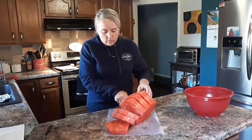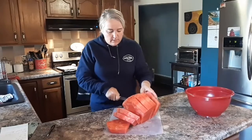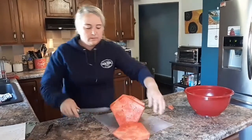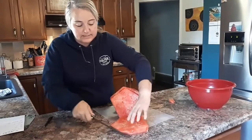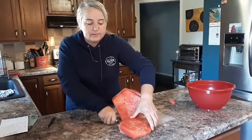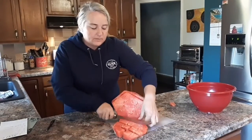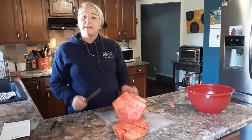This is actually a seedless watermelon, which I prefer. You just cut them down to the size that you like. Sometimes I'll leave them in bigger strips so you can eat them with your fingers. If you're doing a fruit salad, you probably want them a little smaller. But that's how I cut a watermelon.